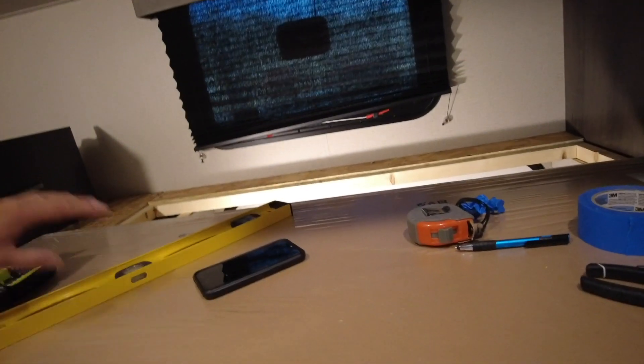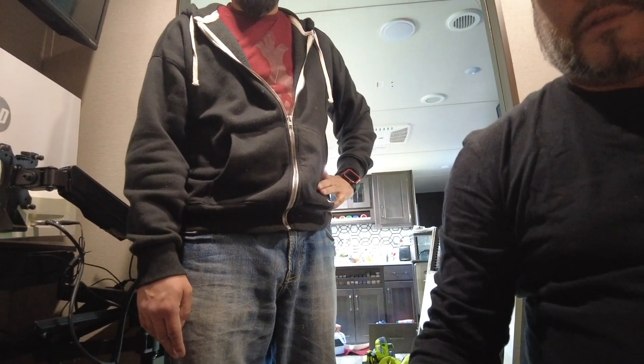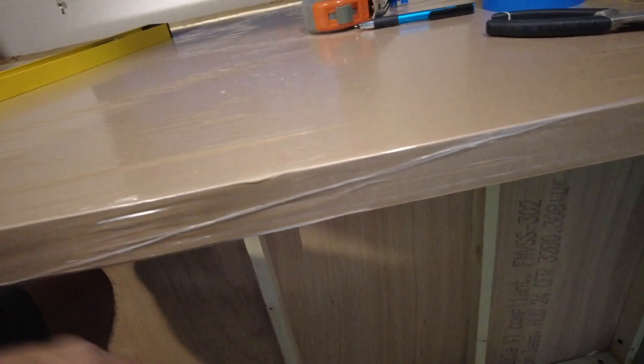I still have bunk beds up here. If someone comes to stay, this will become a bed — you'll have the piece come out and another piece goes on top, and the full-size bed goes back up. Now I can put my printer, put all my stuff — it's perfect. Thanks, brother, good job! We still got some work to do — we'll get some paneling ordered up and get it covered to make it look good.